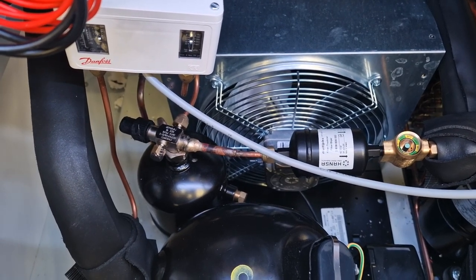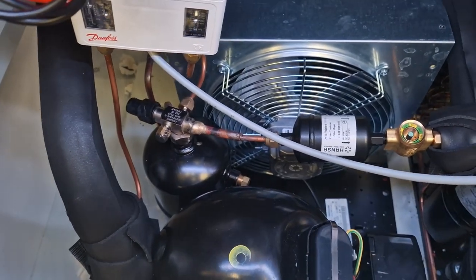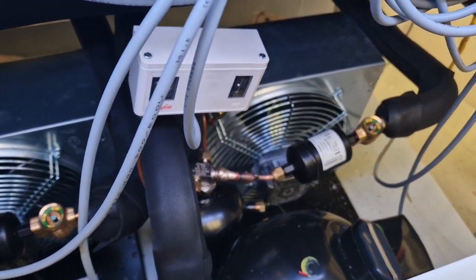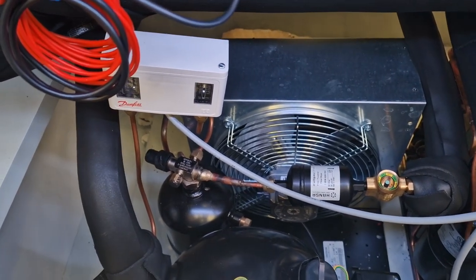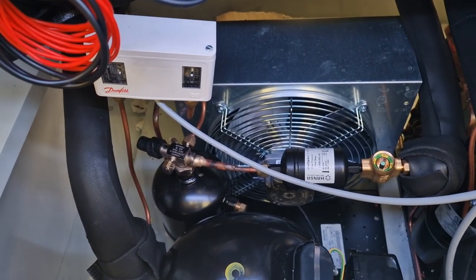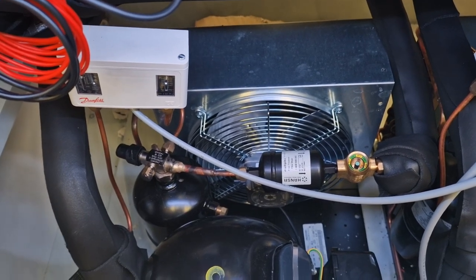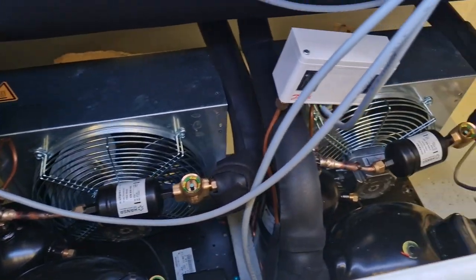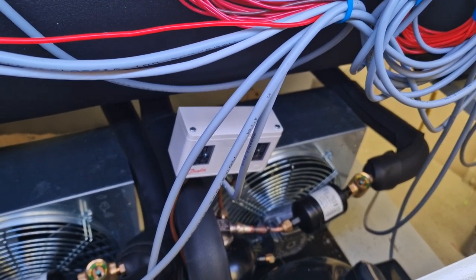Large industrial compressors are more expensive to book and their work time is more expensive. The compressors we use are the kind found in air conditioning and cooling systems — sold all over the world. We choose brands such as Tecumseh or Embraco, which can be ordered anytime, are usually in stock in most countries, and any HVAC technician will be able to fix or replace them and knows how to check their performance.